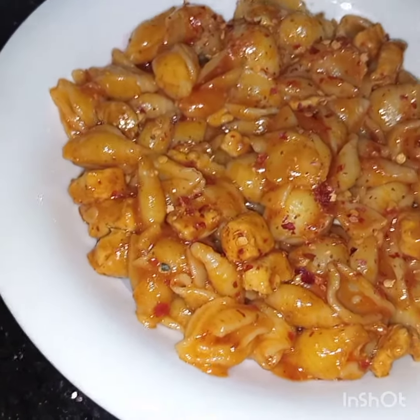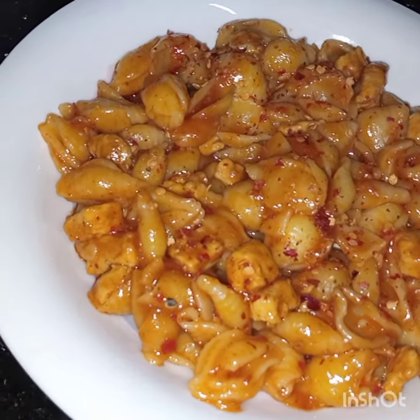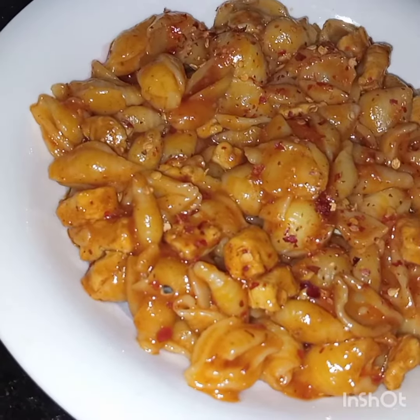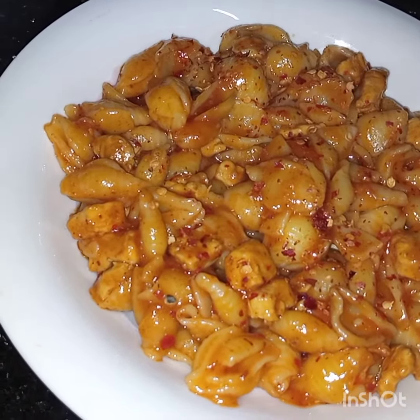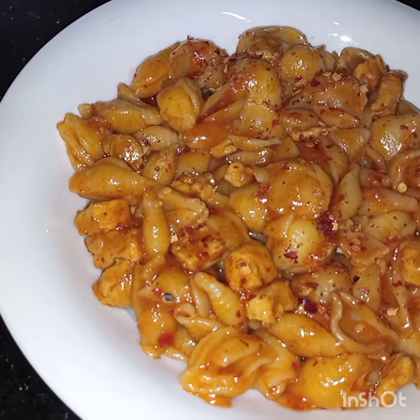Now with very few ingredients, this red chilli pasta is ready to be served. I hope you like this video. See you soon in my next video, inshallah. Till then, Fiyamanullah — take care and laugh.